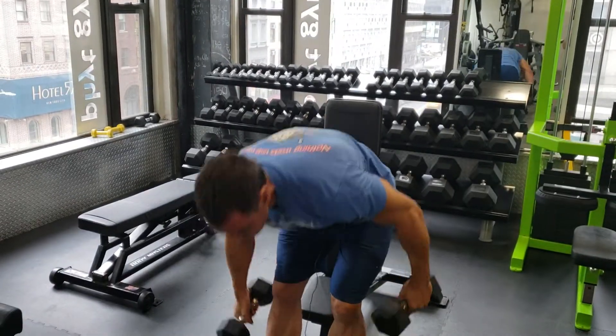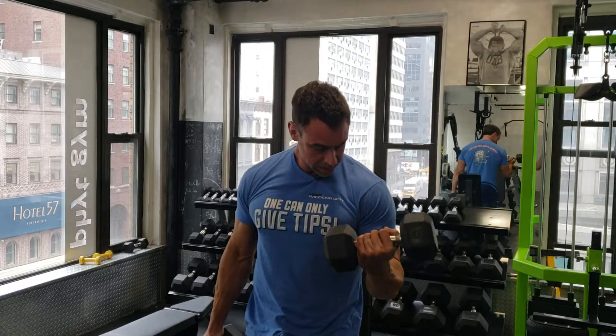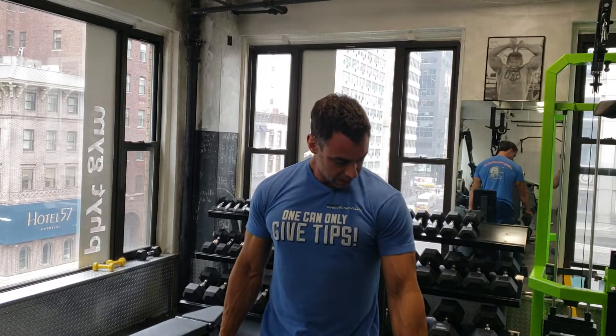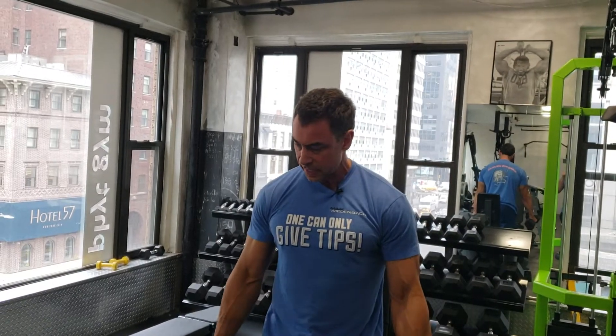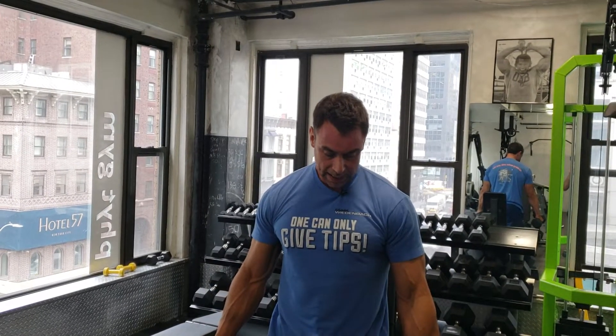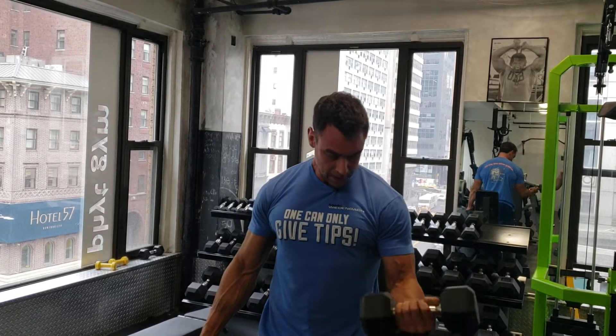Greetings guys, Mike Wienbach here. How to make more gains by getting more reps that are awesome. So let's say I'm doing curls — things are pretty smooth but I can always make it better. The first thing I do is bring the arm that curls a little bit up front, and now all of a sudden I have optimized gravity. Then I can really put my shoulder blades down, squeeze my abs and lock myself in.